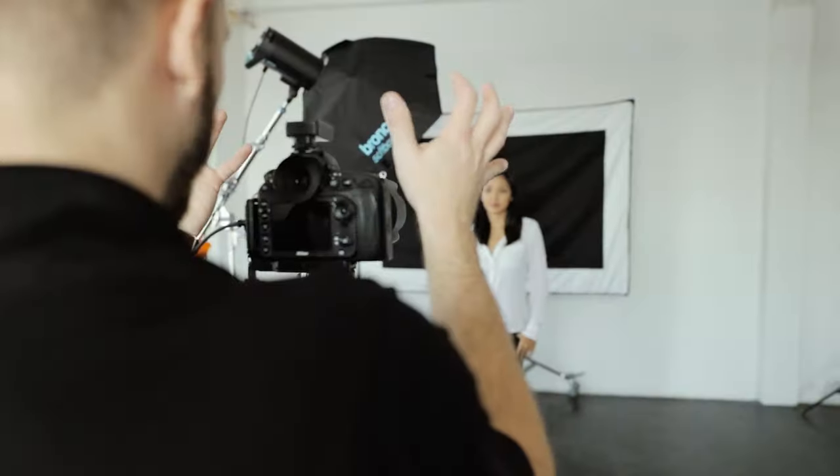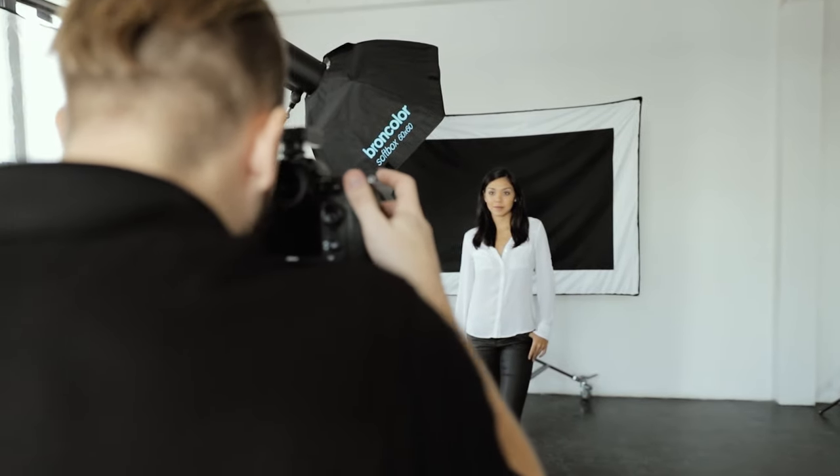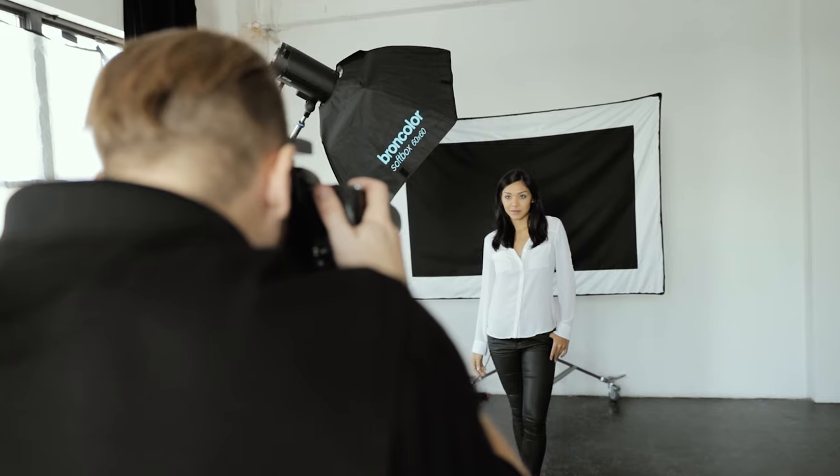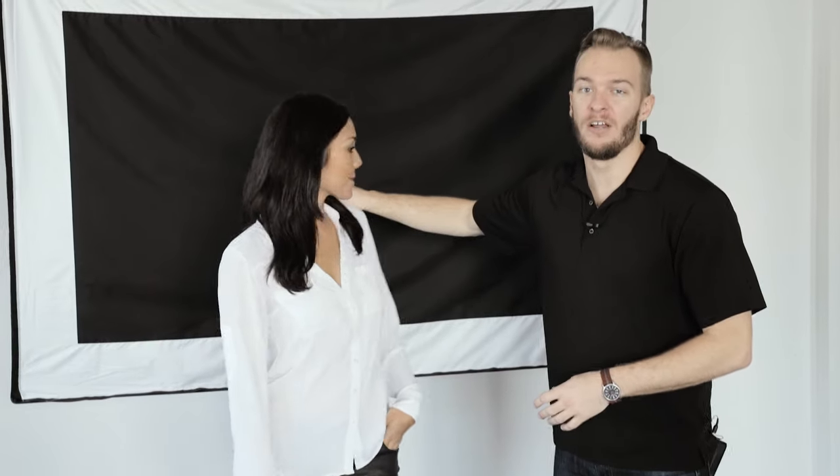That means you just need some light coming in from the front — two heads, two softboxes, three-point lighting. When you're setting up your Edge Mask as a backlight, you want to make sure that you're placing your subject in the very center. That way you have an even intensity of light coming in from both sides as well as from the top.